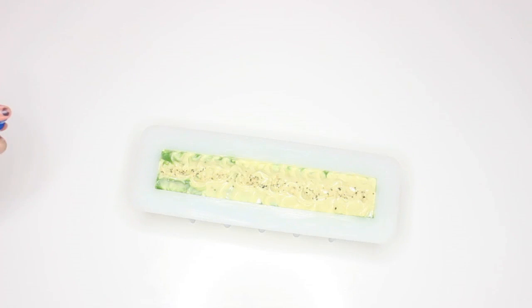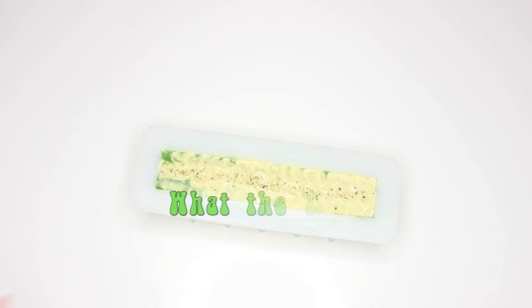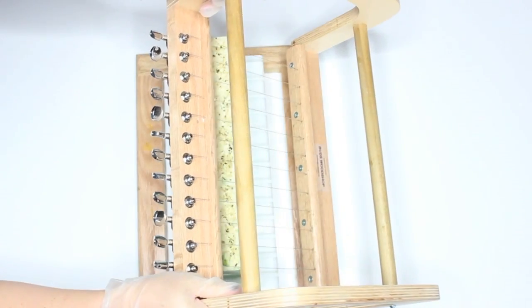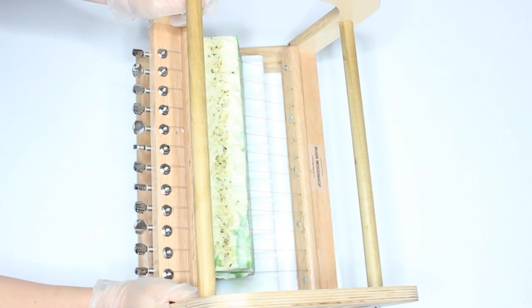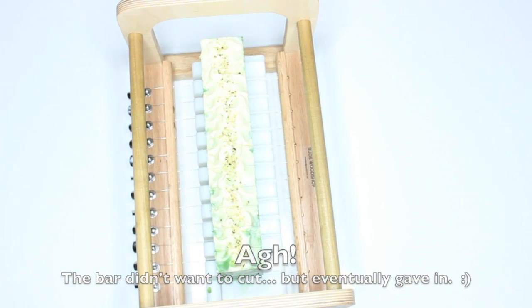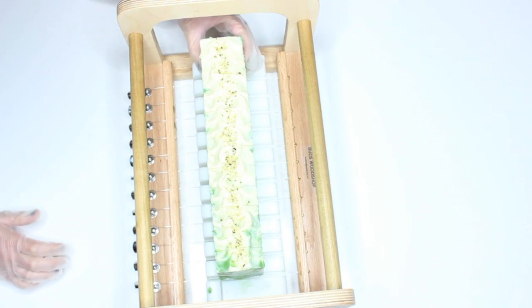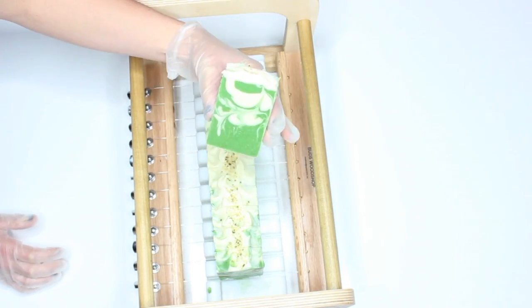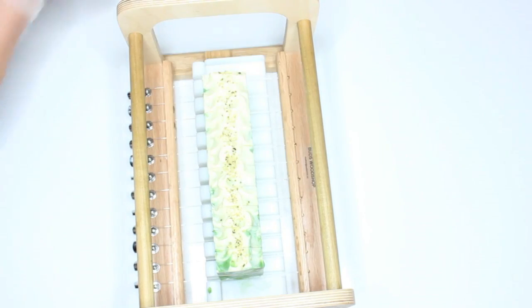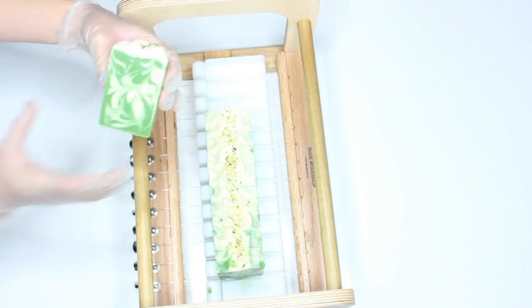And then spray the top with rubbing alcohol. And there is the hemp soap — all the hemp.